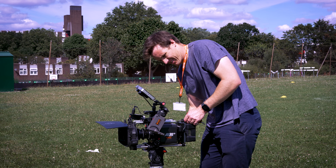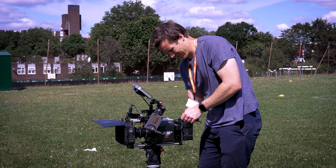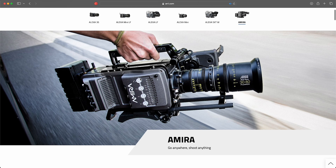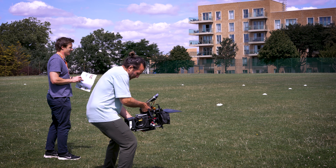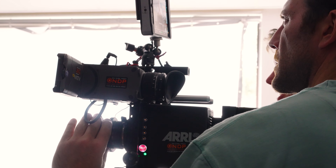Shooting ARRI for the first time, you'll most likely be renting and not purchasing. Many rental houses have a wide range of ARRI cameras to choose from. The most prominent ones are the Alexa Mini, Alexa Mini LF, and the Amira. It's really important to check the specifications and make sure that the camera you're choosing can deliver the resolution and specs that you need for your project.